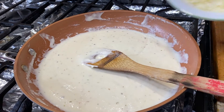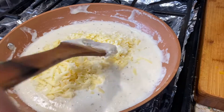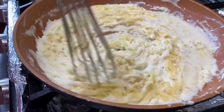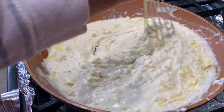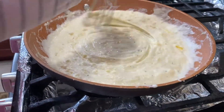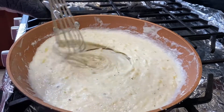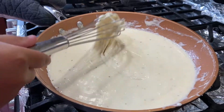Now that the sauce is thickened and cooked enough, we're going to add the cheese. You can switch to a whisk at this point because it's easier. Keep stirring until all the cheese melts into the sauce.